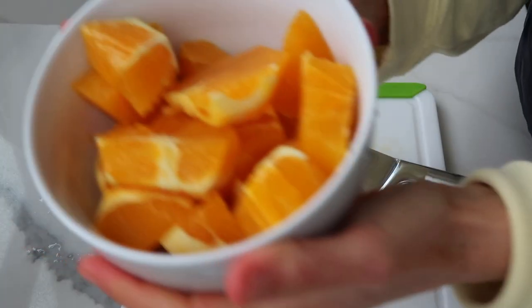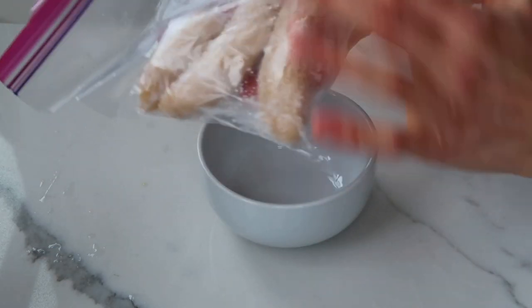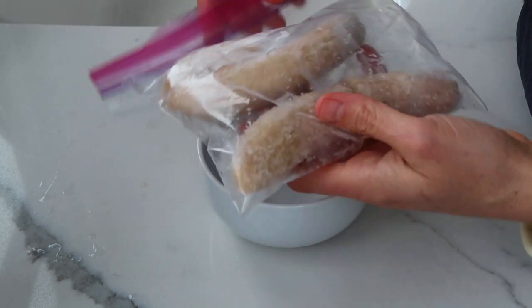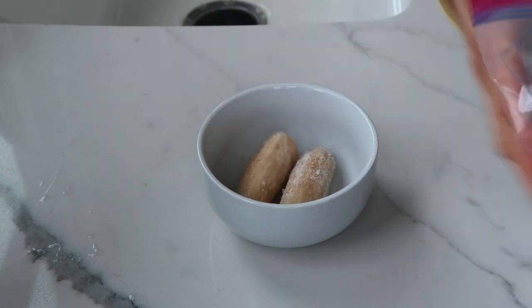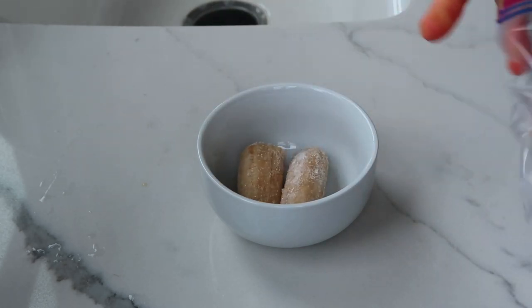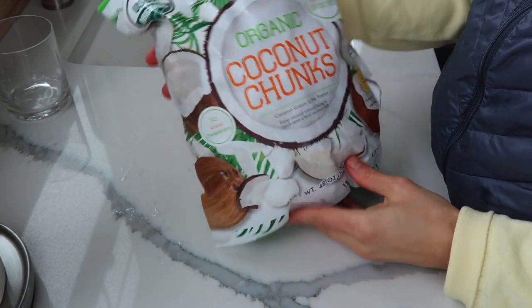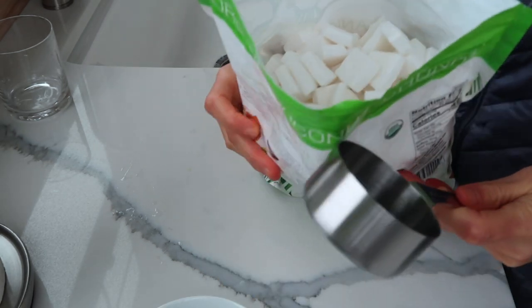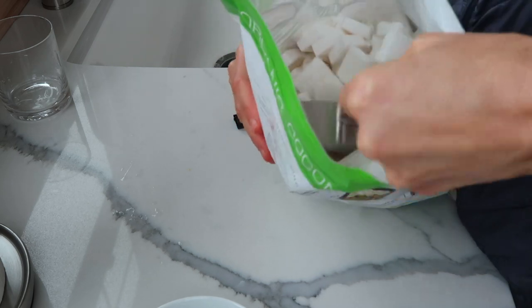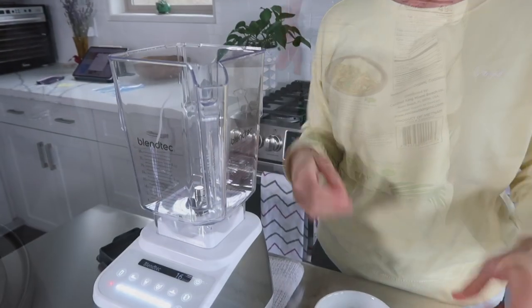Add your orange pieces to a bowl, then grab the next ingredient: some frozen banana. This will add thickness and a little bit of extra sweetness — you can also use frozen mango. The last ingredient is a healthy fat; I'm using coconut chunks that I found at my local warehouse store, which you can make yourself by freezing coconut milk into ice cube trays.